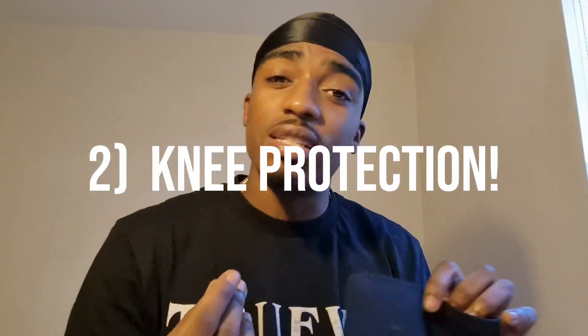Next: knee protection. As an amputee, I think it's essential to wear knee protection, especially during leg exercises. It really helps with stability and injury prevention. I'd also recommend it for anyone lifting heavy on legs, or if you have hip or knee problems.